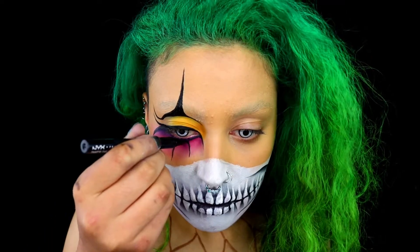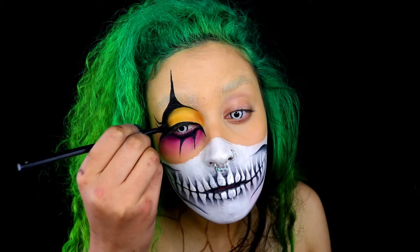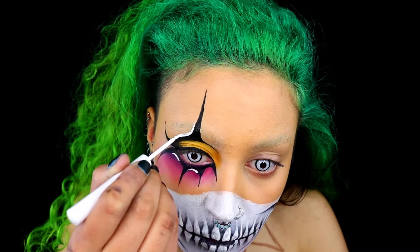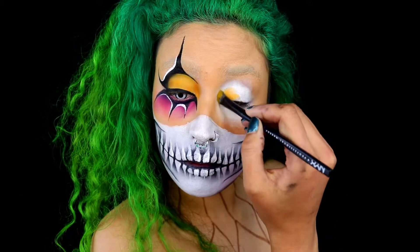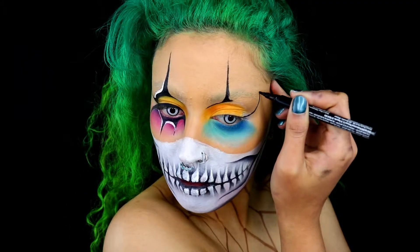Going back with my eyeliner, I'm creating some patterns underneath my eye. You can go back in with your eyeshadow and add darker colours as it goes towards your eye to create more depth. I'm taking some black eyeshadow and applying it on the outer corner, feathering it inwards toward the center. I then take my NYX white eyeliner and add more simple details, then repeat exactly the same steps on the other eye — the only difference being I use blue underneath instead of red.